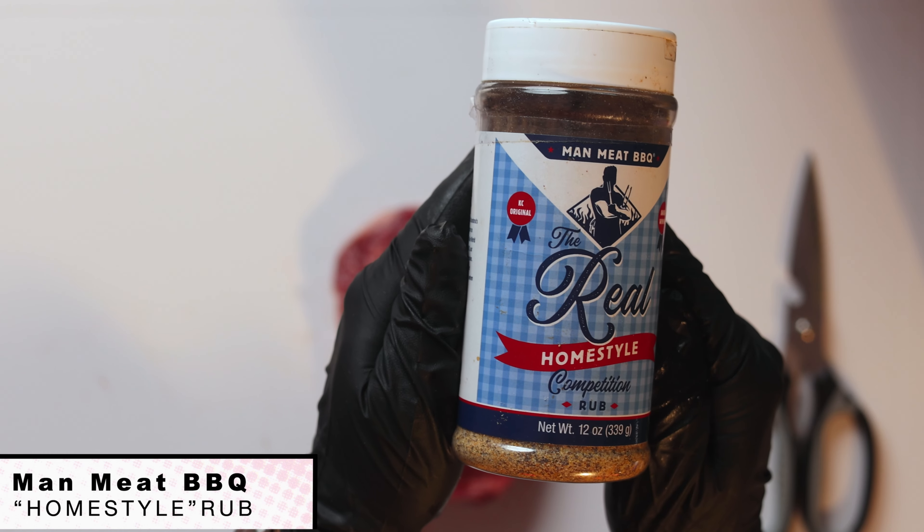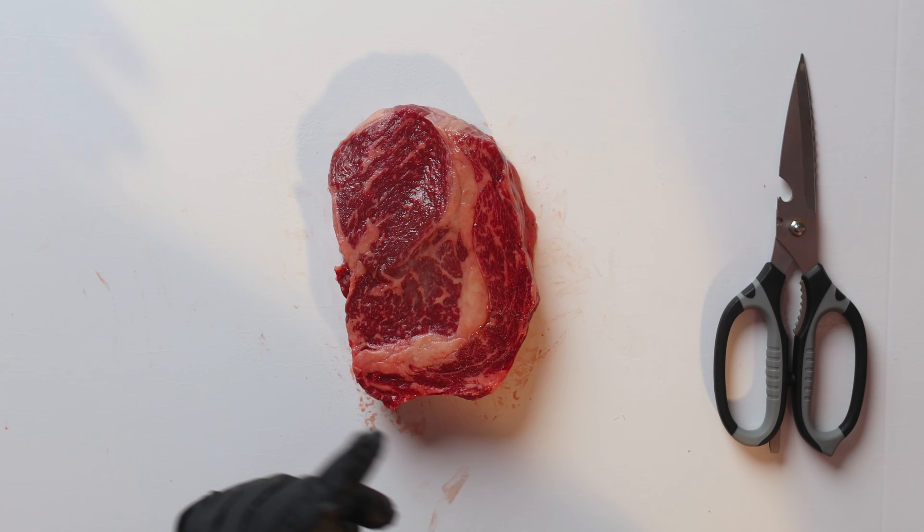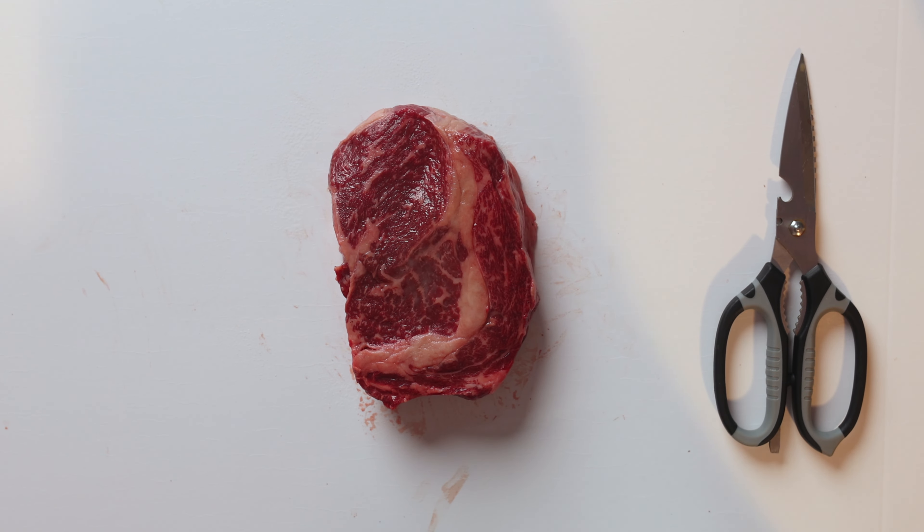We're going to season this up with our OBQ Steak Maker, which is going to give us some Worcestershire powder and a lot of umami into the flavor. Then we're going to use our Man Meat Barbecue Home Style Competition Rub — that salt, pepper, garlic everything you'd want on beef — which is really going to create that crust for us. This steak is ready right out of the bag, no trimming needed.